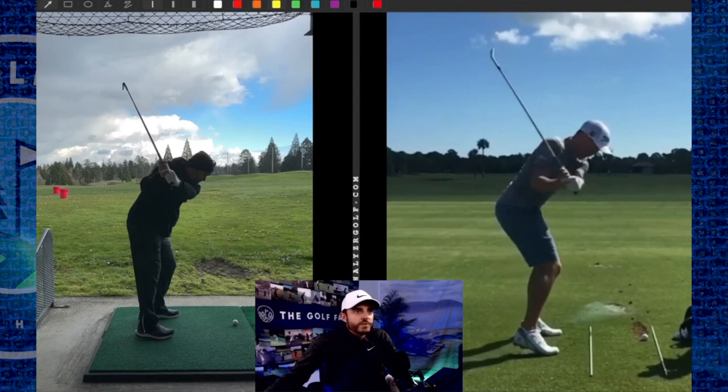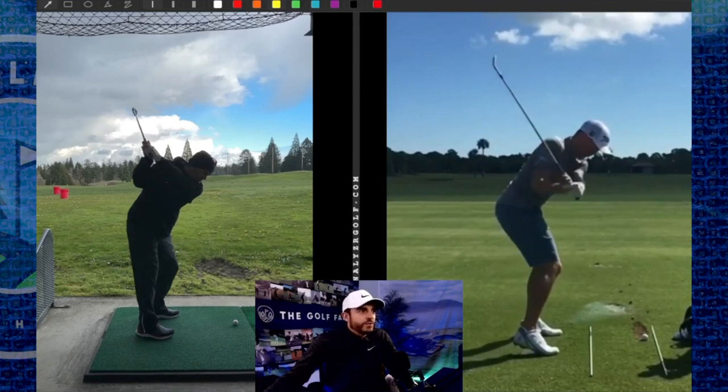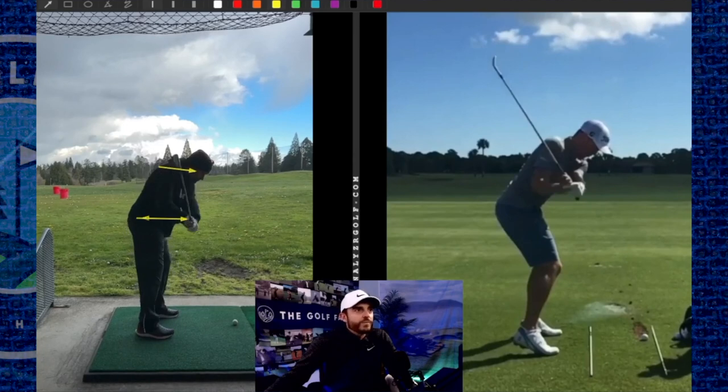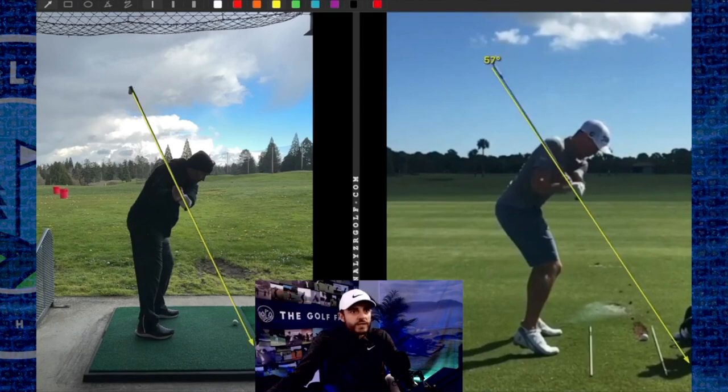Now through impact — the right shoulder is just taking and this right hip is taking everything and going that way with it. Everything just gets sent that way. You guys look at it and everyone's like, oh, it's steep — the shaft is steep. The shaft's actually right on point. We want it pointing at the ball. It's a little out there and the path's a little cut.